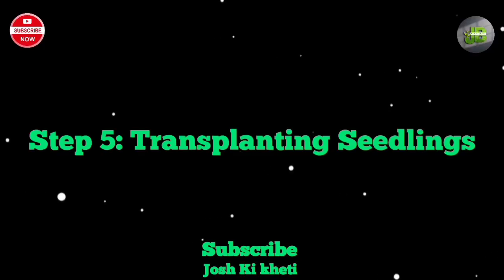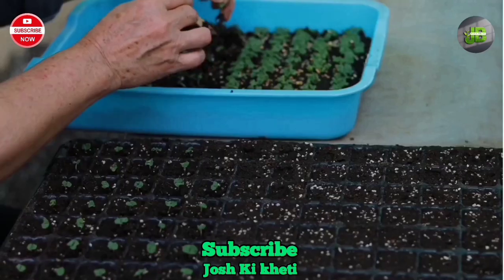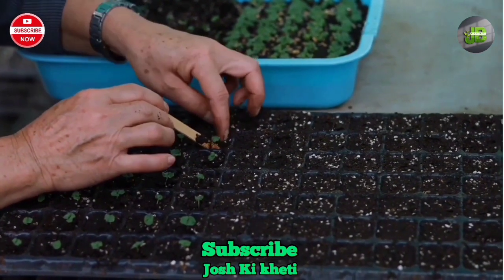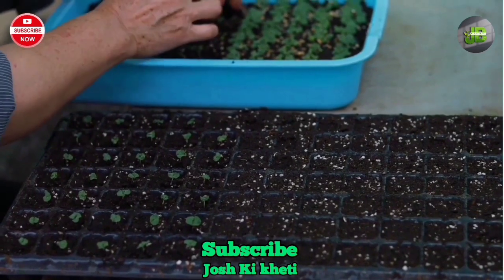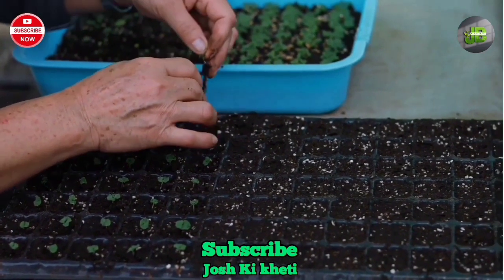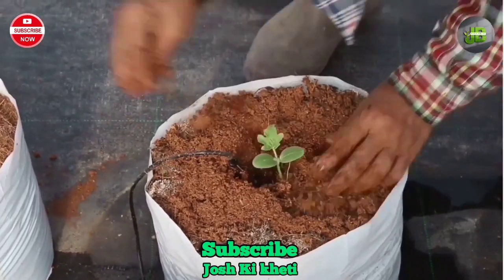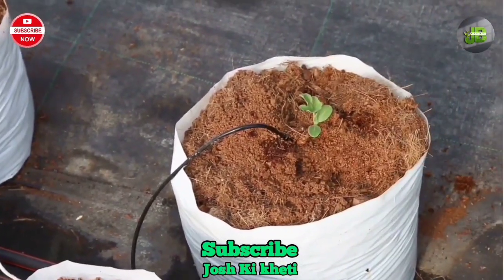Step 5: Transplanting seedlings (optional). Once the seedlings have developed their first set of true leaves and are about 3 to 4 inches tall, you can transplant them into larger individual pots or into your garden if you have one. Be sure to handle the seedlings carefully to avoid damaging the roots.